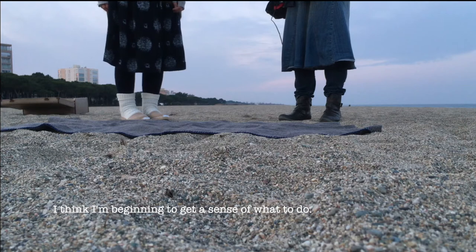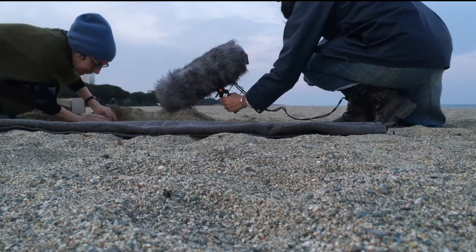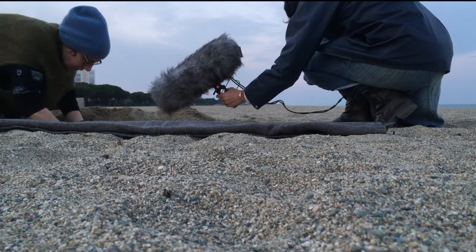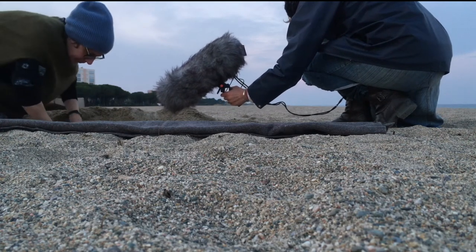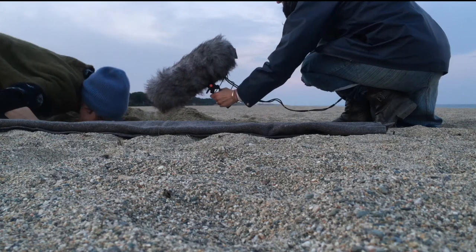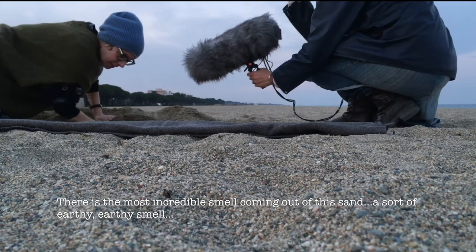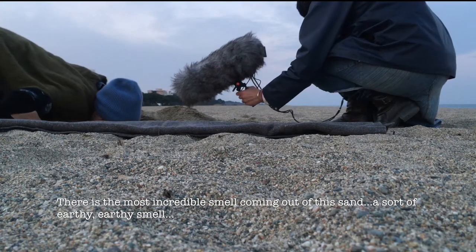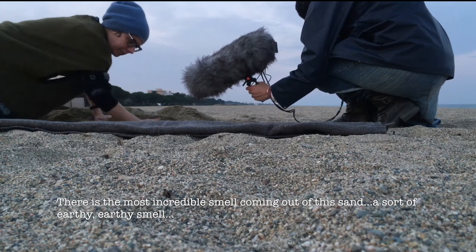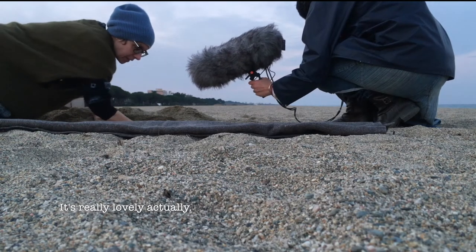I think I'm beginning to get a sense of what to do. There is the most incredible smell coming out of this sand — some sort of earthy smell. It's really lovely actually.